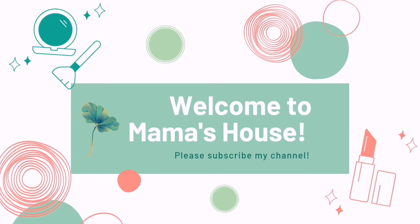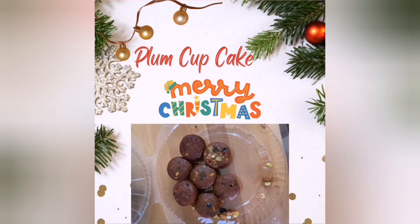Hello friends! Welcome to Mama's House! We are going to show you a Plum Cupcake. Let's go to the video.